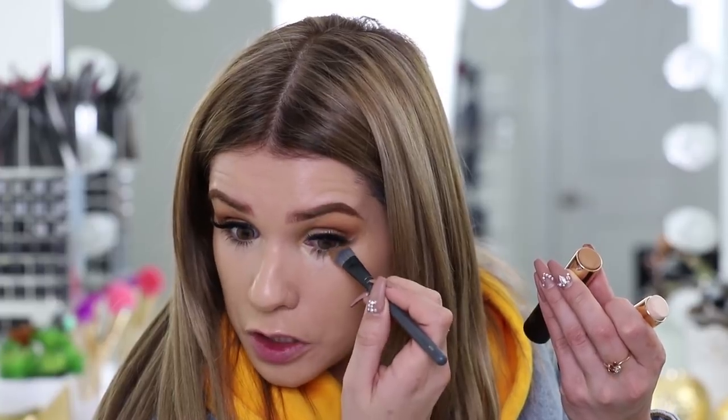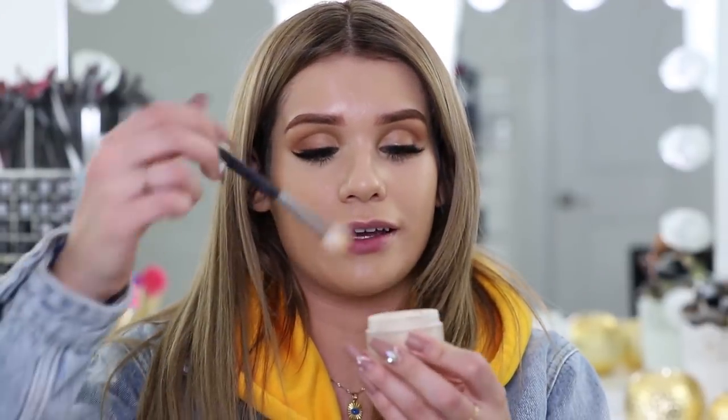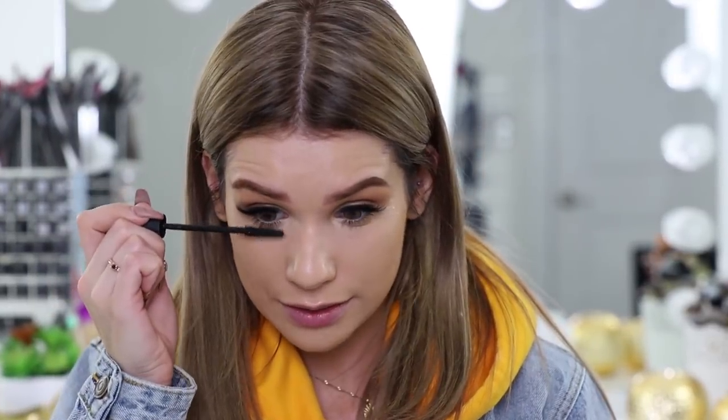I'm gonna use the same shade I used on my crease to blend out my lower lash line and smoke it out. The eye look is done and I'm feeling it! I'm gonna set everything because they're creams — it's literally gonna turn into mush if we don't set with some sort of powder. This is not cheating, okay — it's necessary. Using my Laura Mercier loose setting powder. That kind of took away the color a little bit and washed it out, but that's fine. I'm also just gonna put some mascara on my lower lashes — this is just necessary. You can't use foundation on your lashes.